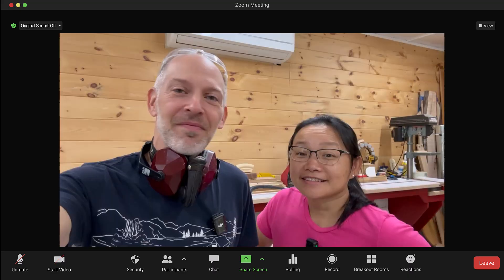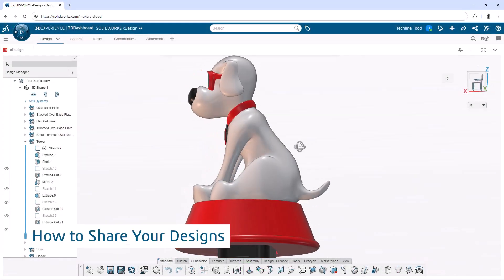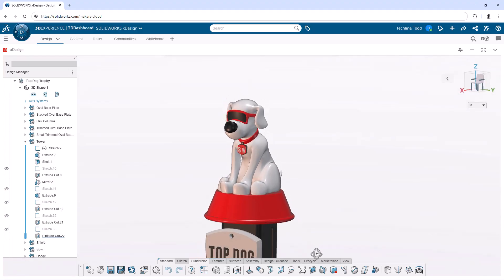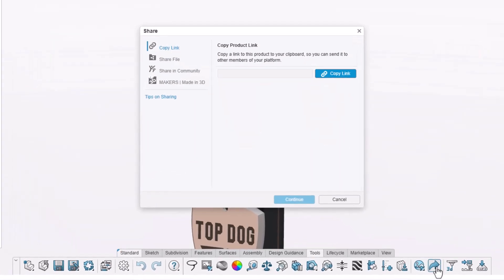You can share your designs with anyone and they don't have to have a license or install anything to view, measure, or even mark up your model. From the Tools tab in the Action Bar, select Share. Now there are different places and ways to share designs depending on what you need.